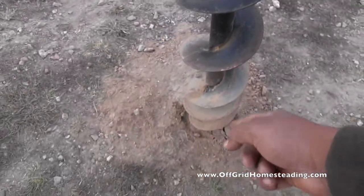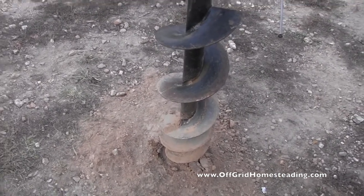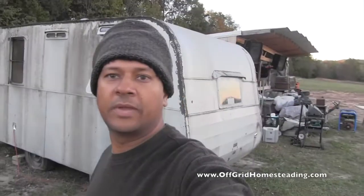I already dug a test hole here about 18 inches to two feet deep — worked out fine. We also got our trailer in place over here that we got from the hunting camp next door, and we've got some things inside just for storage right now.